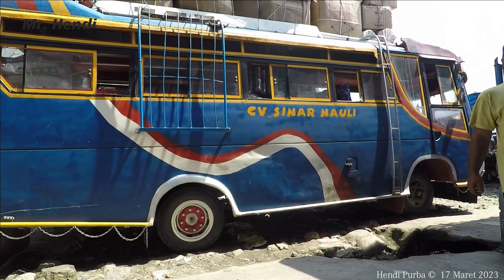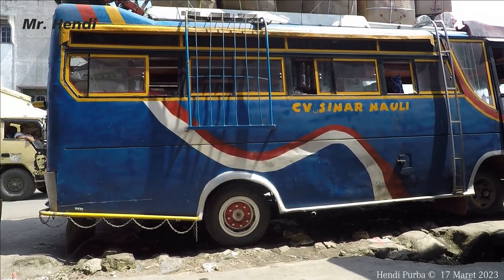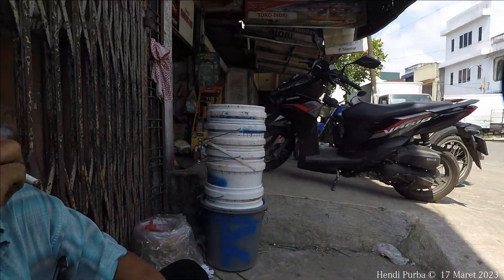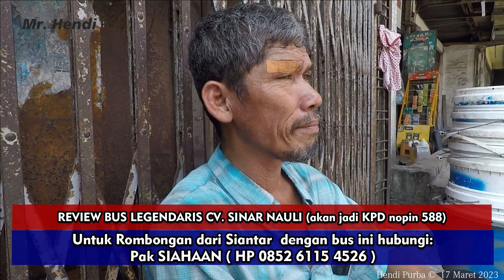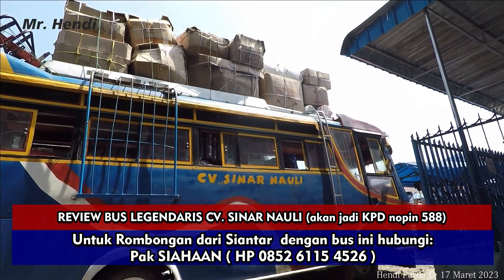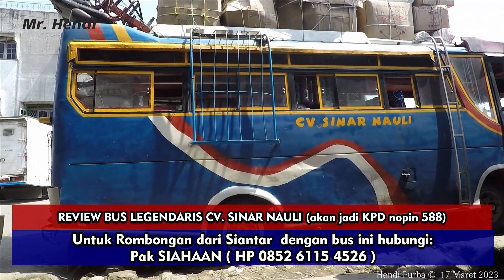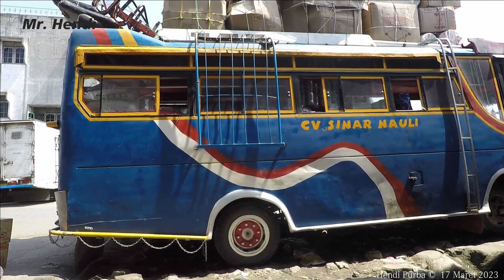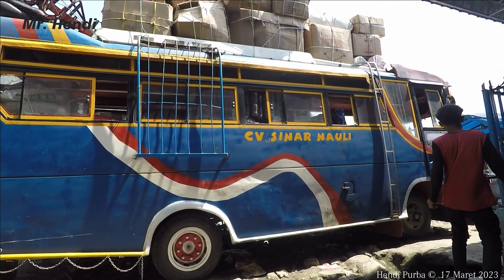Jadi teman-teman yang mau rombongan naik CP Sinar Nauli yang udah dibeli sama KPD ya — ini udah dibeli sama KPD dan tinggal dicat jadi KPD. Jadi bisa menghubungi Tulang Siahaan di nomor 0852 6115 4526. Bus ini melayani rombongan dari Toba terutama, ke segala arah dari Siantar ke semua tujuan bisa, ke Pekanbaru, ke kampung-kampung manapun bisa. Terutama rombongannya parboru lah. Jangan ragu ya teman-teman — ini bak jumbo sit 22.